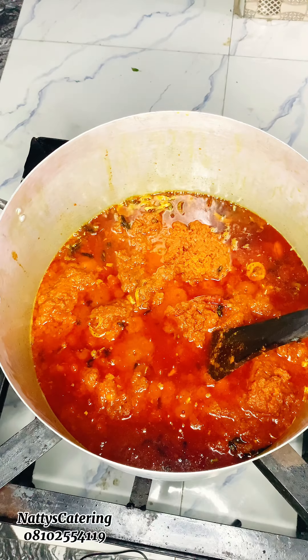Next, we're going in again with another portion of the curry leaf. I'm dividing the curry leaf into three parts — that's how I make this recipe. After adding the second portion, allow it to cook for some time.